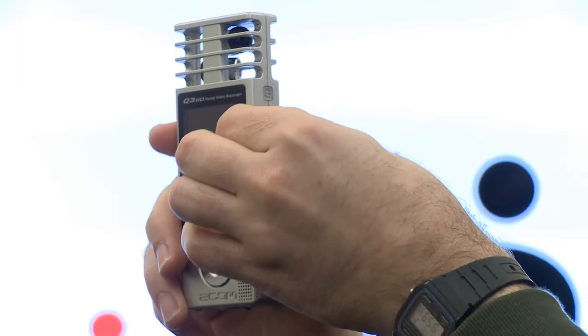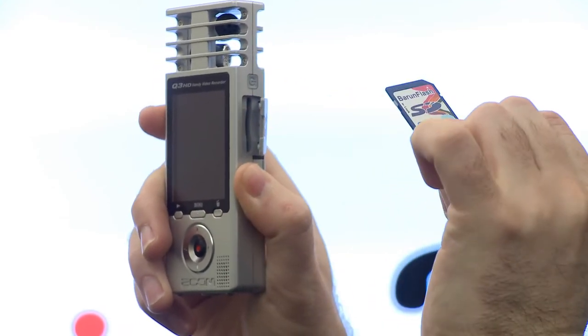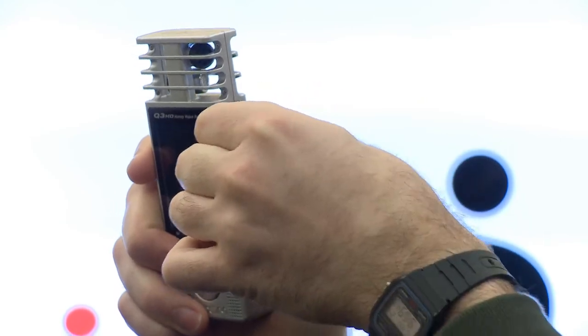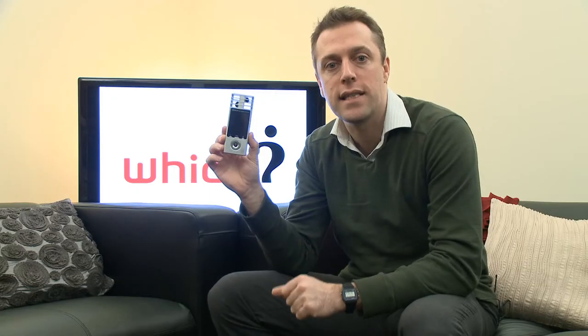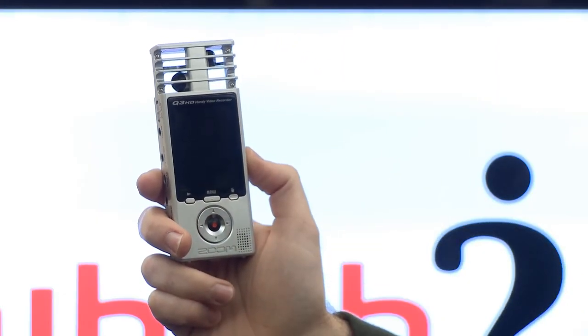The clips are stored as MP4 files to an SD or SDHC memory card. The Zoom Q3 HD comes bundled with a 2GB card, and the manufacturers say that will allow you to record about 30 minutes of clip. You also have the option of reducing the resolution to 720p, which will allow you to capture more footage onto your memory card.